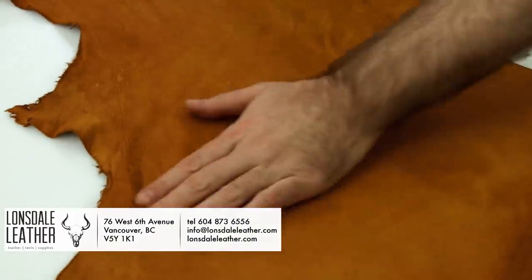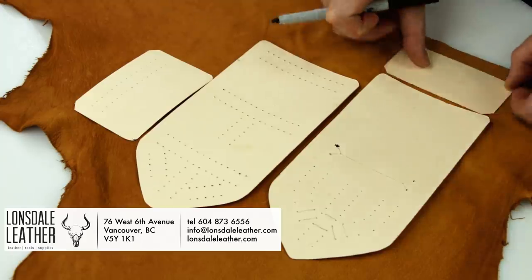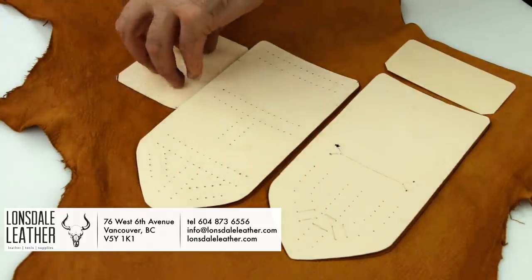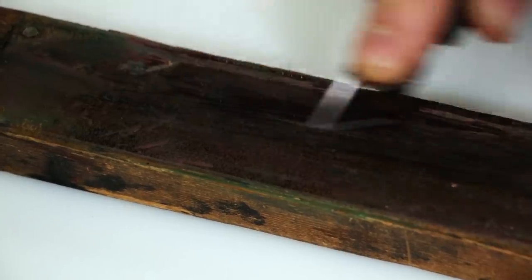Today's video is brought to you by Lonsdale Leather, where you can find all sorts of hardware, tools, supplies, and of course leather. Make sure you check them out in Vancouver, British Columbia, Canada. Check out their website, lonsdaleleather.com, links in the description down below.